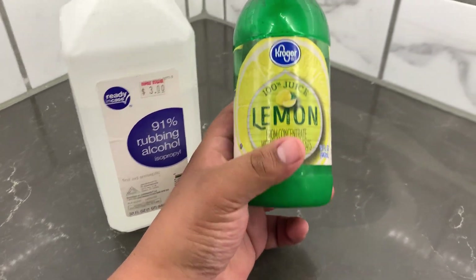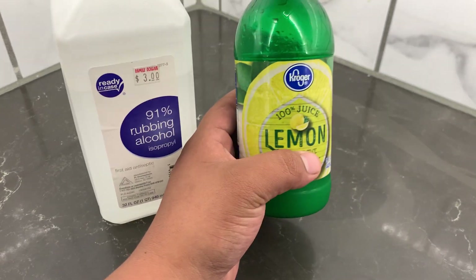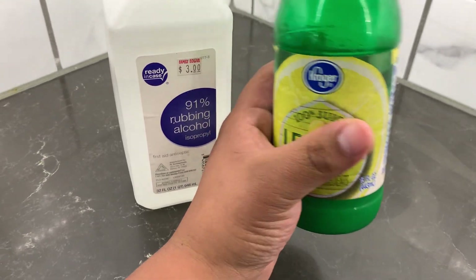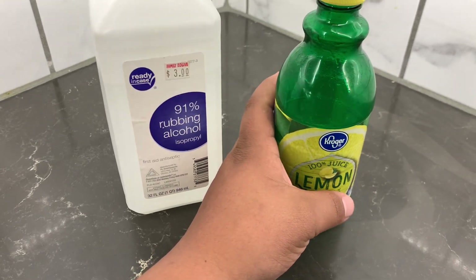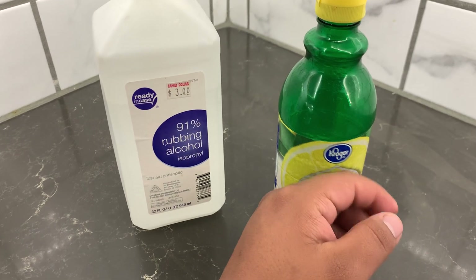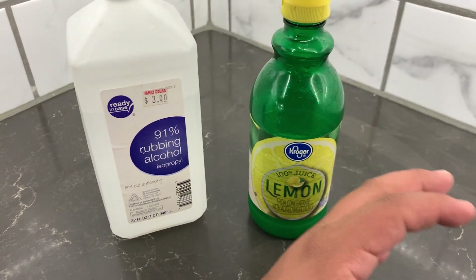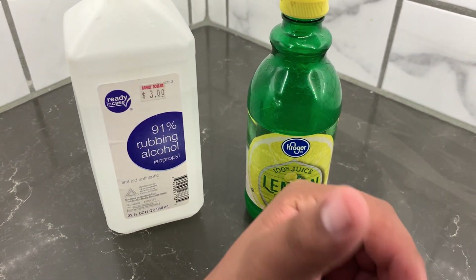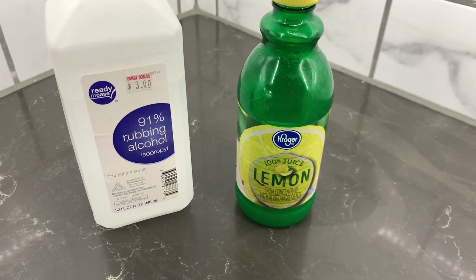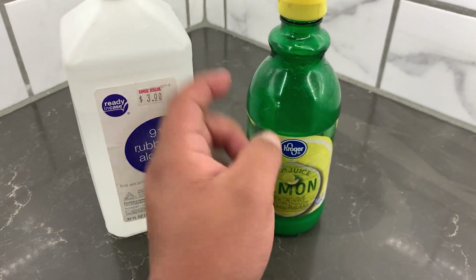The lemon juice — you open up their mouth and you squirt it in there, two or three squirts all the way in their throat. It'll stop the heavy breathing and it'll open up their airway a little bit more so they can get more airflow coming into their bodies.